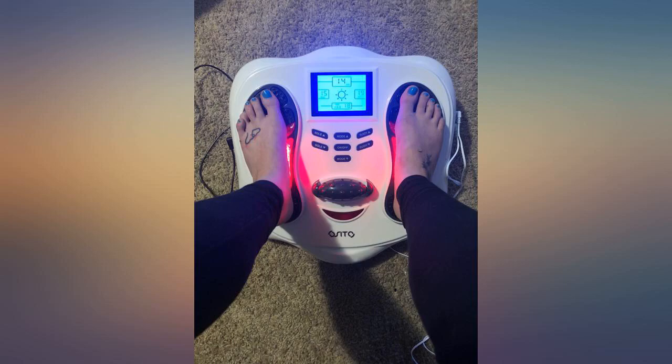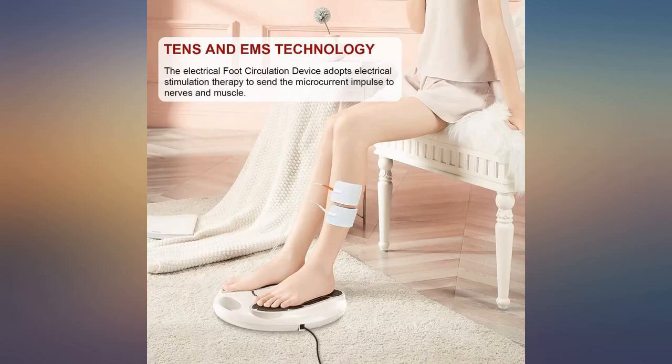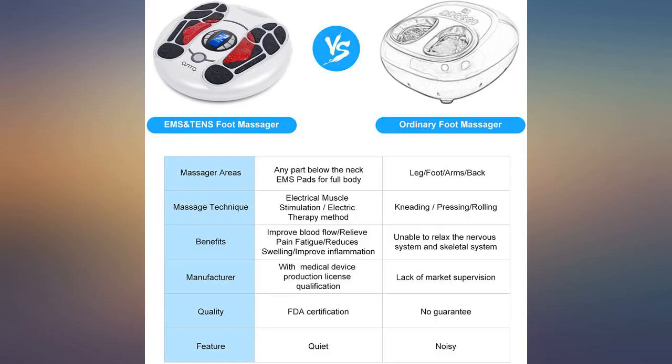This is something that you can use every day after work or in the morning. Make sure both feet are on the machine to start it. I always run my feet on the middle massager to wake up my feet and then start the treatment.